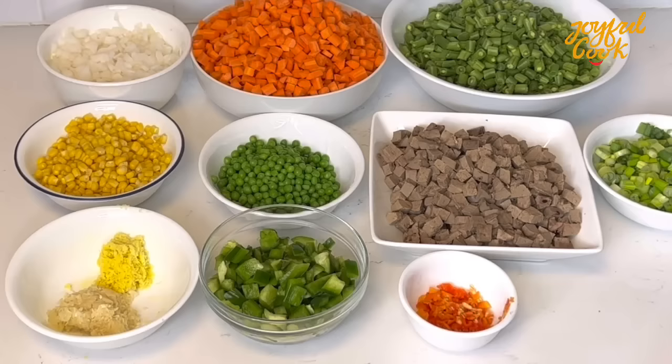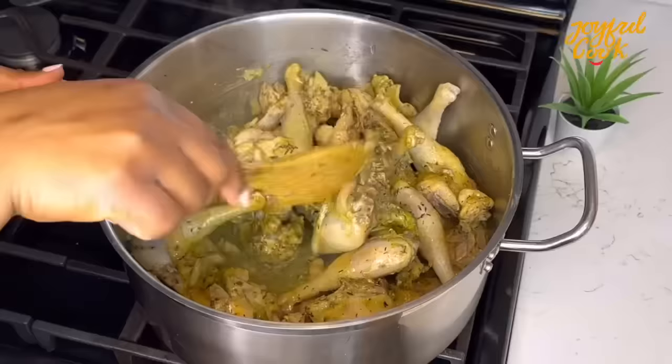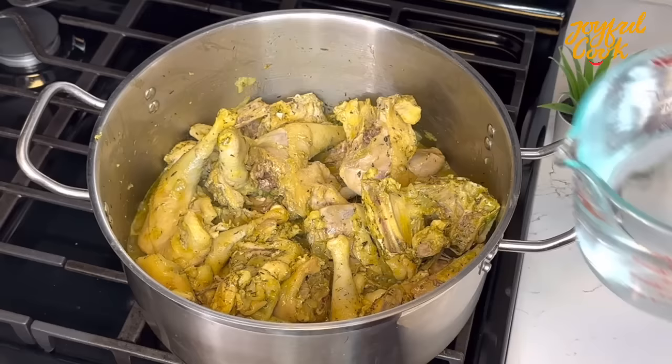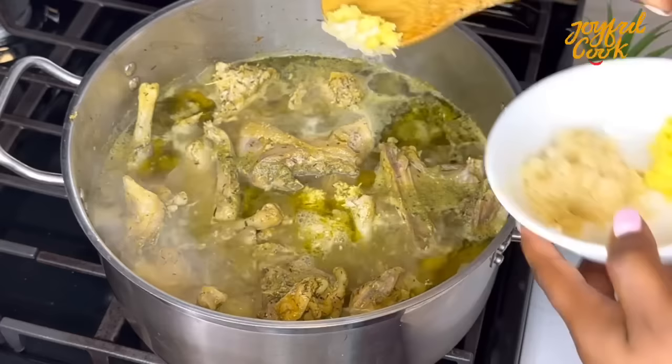Alright, so it's been 15 minutes. We're going to check on the chicken. Give this a good mix. Add water — you want the water to be at the same level with the chicken. Cover and cook until it is done. In case you're wondering, this is grated garlic and ginger. Remember I said you should add yours earlier — so I'm going in with it now. Stir that in, cover and continue cooking.